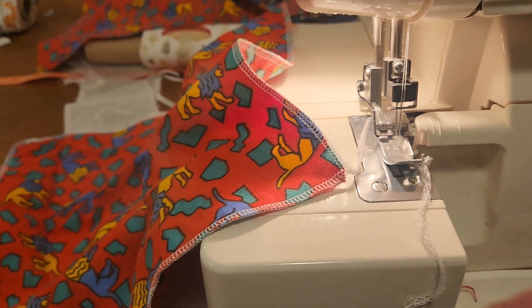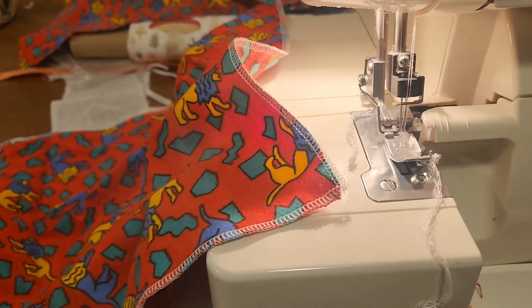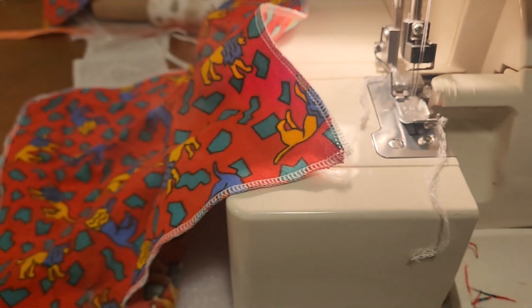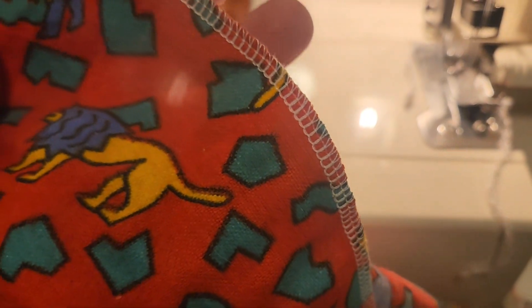Try to use your snips to cut the thread, because when you use your regular scissors — especially Gingers — they could dull the blades. So you can see how the serged edge looks.